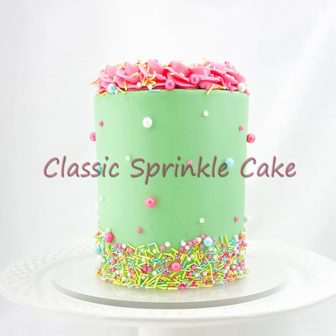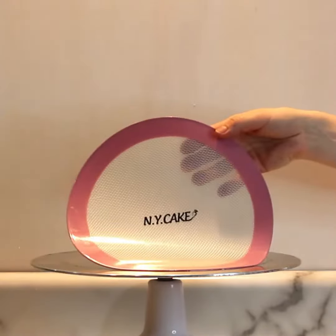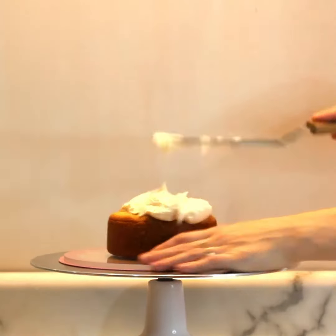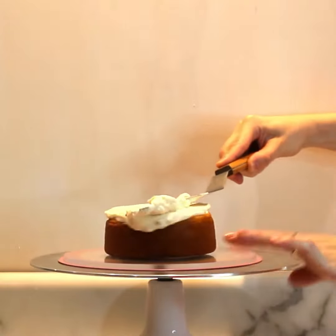Hello and welcome to my channel. Today I'd like to show you this classic and simple buttercream and sprinkles cake. This cake is three 5-inch vanilla cake layers with vanilla American buttercream as well.